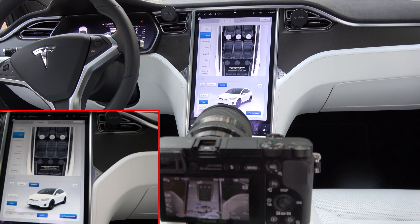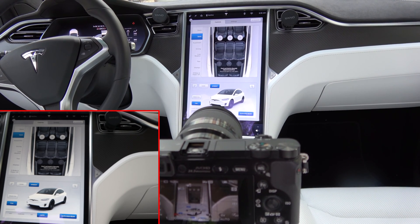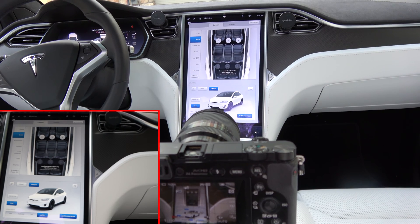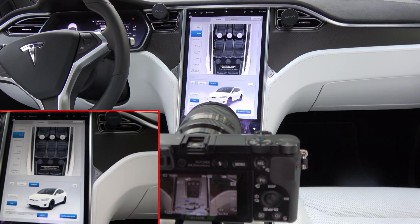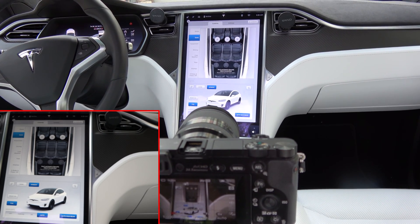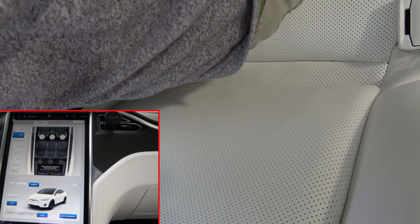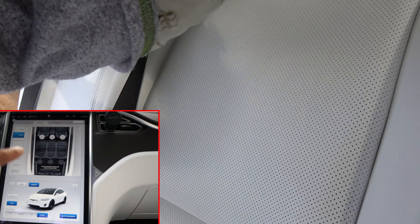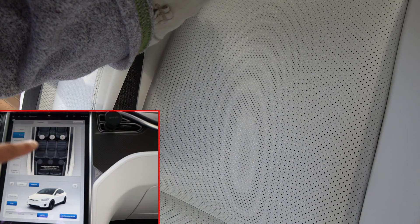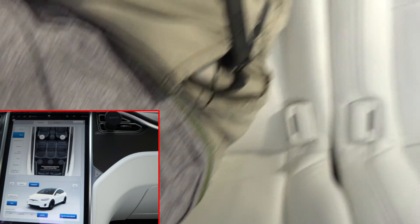I have another camera pointed at the console so you can see what's happening when I sit down. I'll show you exactly where those butt sensors are. Right now I'm sitting kind of leaned forward, so it's not going to sense me. If you keep an eye on those three sensors, they basically allow for remote movement of these seats.